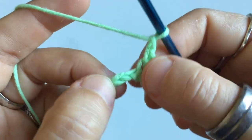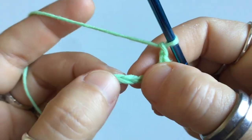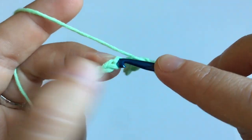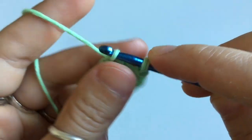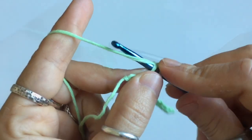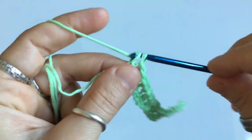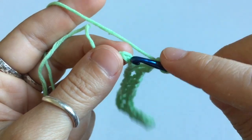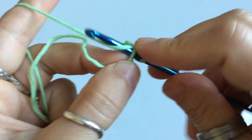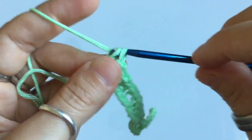Then repeat: chain one, skip one, and single crochet in the stitch after. You're going to repeat this throughout the length of your chain. When you reach the end of the row, you should end up with just the chain one, skip one, and just the right amount of stitches to single crochet into the final stitch of the row.